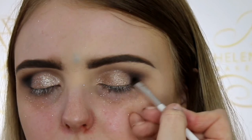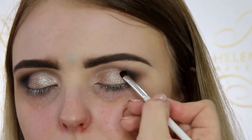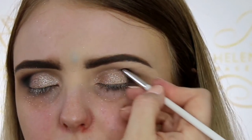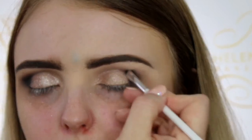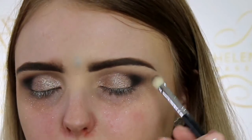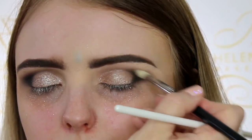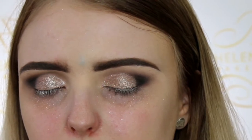Now I'm going in with the color Undone by Urban Decay, concentrating that on the outer corner of the eye creating a C-shape around the edge. Then I'm using my blending brush to blend out the edges so they're not too harsh.